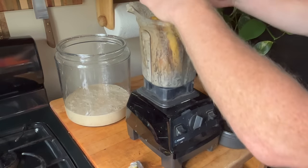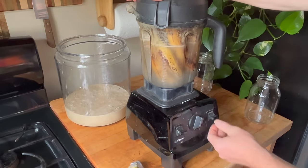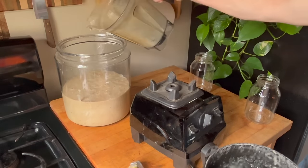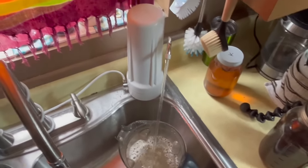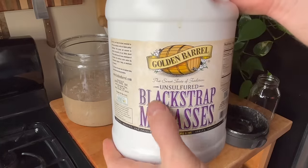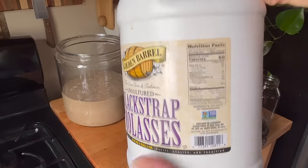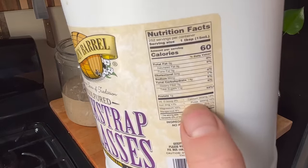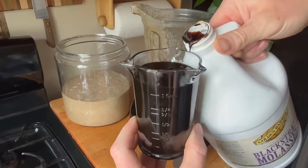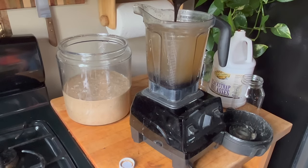We have this nice gelatinous mixture and we're going to do two full blenders and pour it all in the container. For the third blender, we'll add preferably rainwater if you have it, or filtered water. Next we're going to add molasses — about a cup, cup and a half of pure blackstrap molasses. It's very high in iron, magnesium, copper, and manganese — all the good stuff — and it will really help to supercharge the life in the soil. Make sure it's unsulfured.